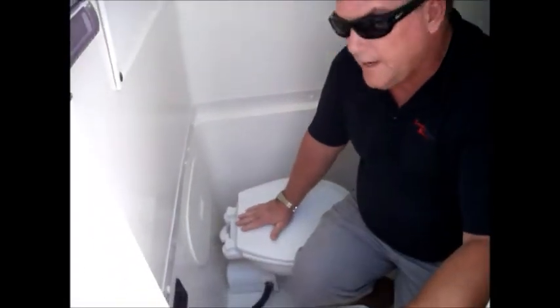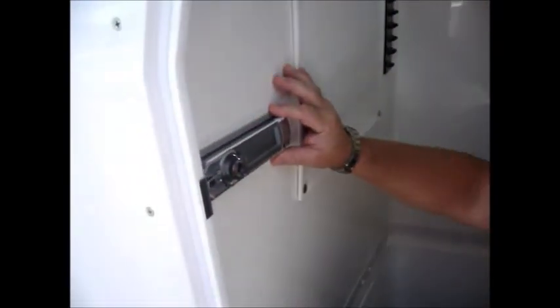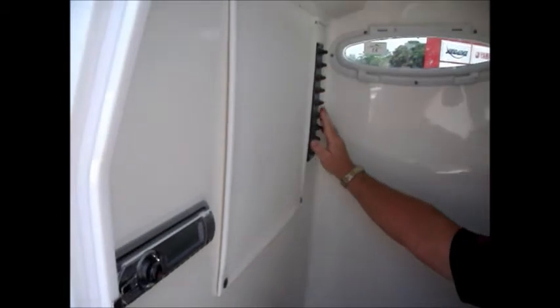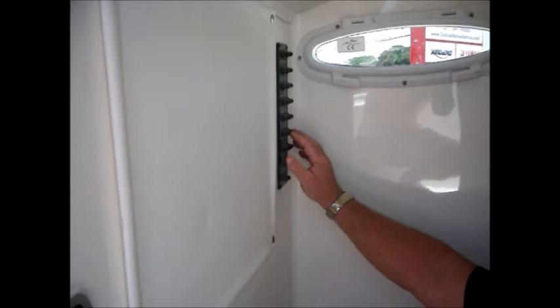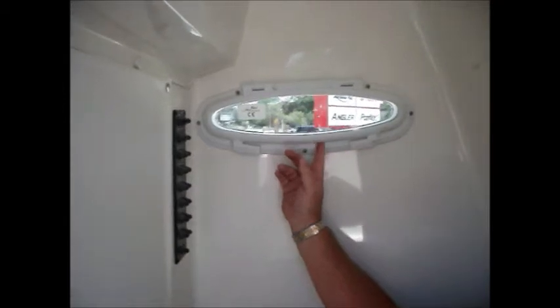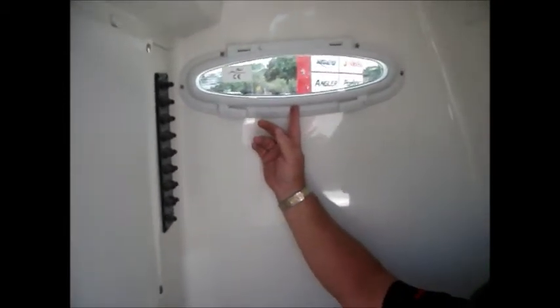We're now in the head compartment of the 256 Cobia. We've got a marine head here with a macerator. You've also got your stereo system in here, with easy access to any of your controls and gauges. Over here are our circuit breakers — so instead of having circuit breakers out on the helm where they get wet or moist, you've got your circuit breakers in here protected. There's also a vent for your head compartment.